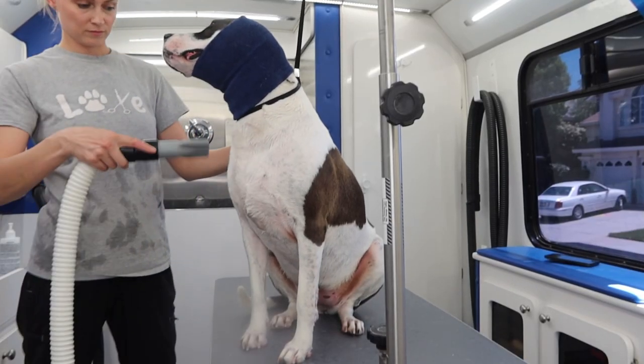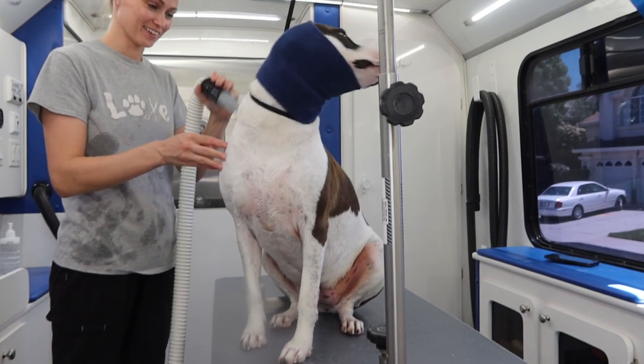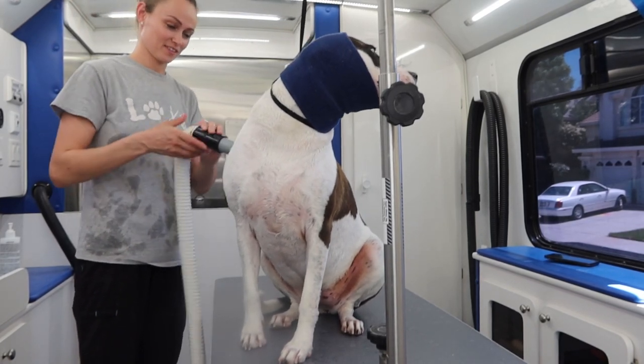I put a happy hoodie on her and then dry her using my high velocity dryer. She was giving me the most silly look so I couldn't help but giggle.